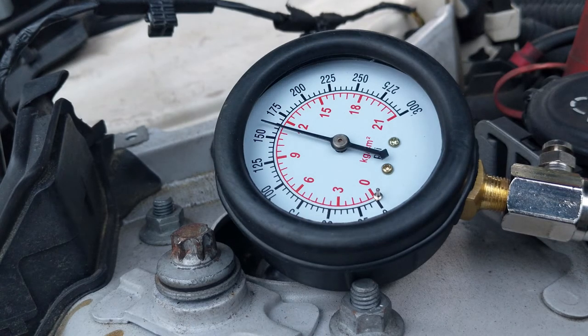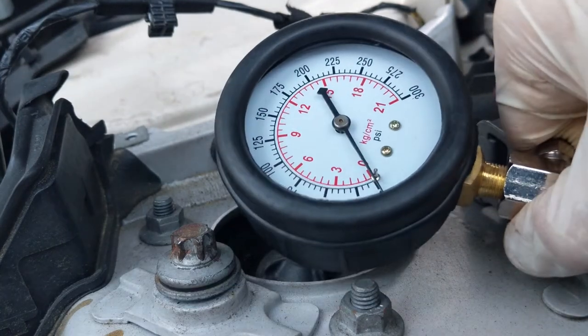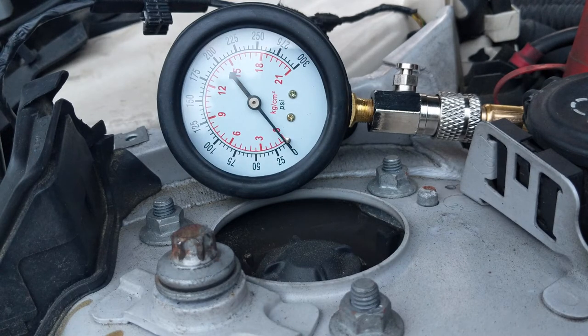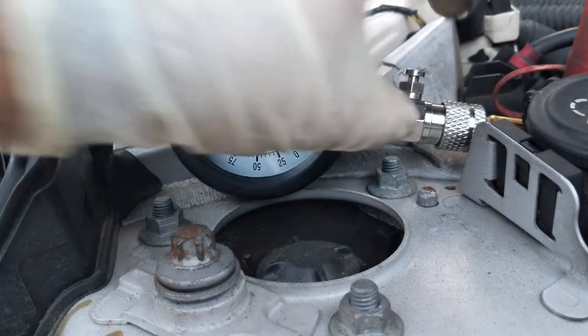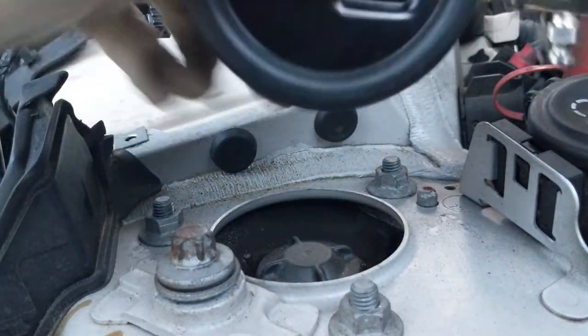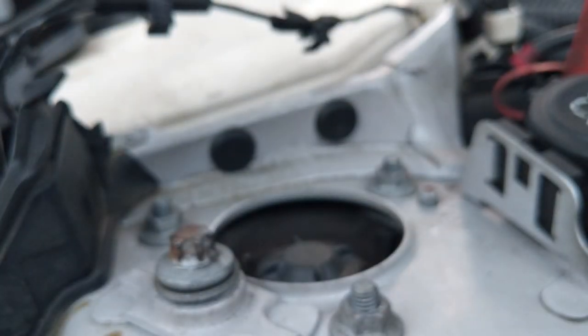That's a much better number — about 160. I'm going to put 160 for cylinder one. Moving to cylinder two: again, exactly about 160 cold with no oil — that's a very good sign. I do smell fuel, but I turned off the fuel pump. Now let's get the tester into cylinder three, which is the one I'm suspecting has the most problems. This is a little scary — let's check it out.